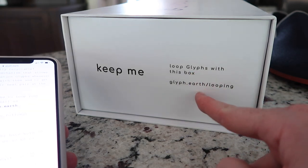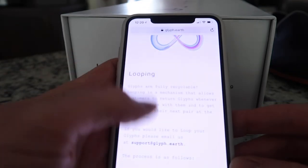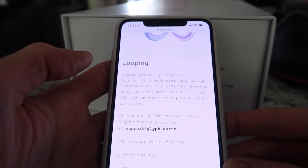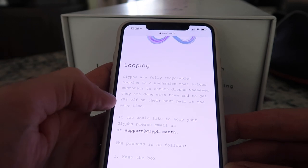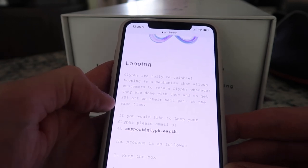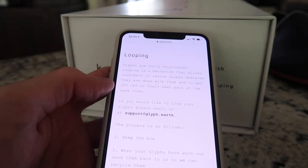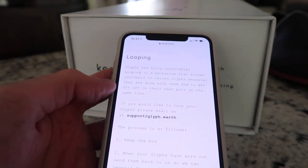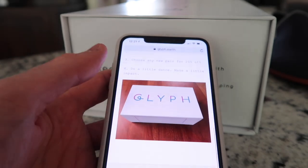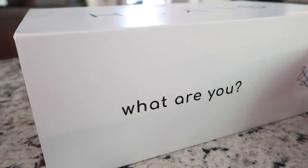I saw it say 'keep me' and 'loop Glyphs' — glyph.earth/looping. Looping Glyphs are fully recyclable: it's a mechanism that allows customers to return their Glyphs whenever they're done with them and get 20% off their next pair. Because the shoes are recyclable you can send them back in the box and get 20% off a new pair. It's such a cool thing — I'm really pumped about this company.